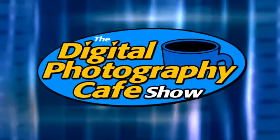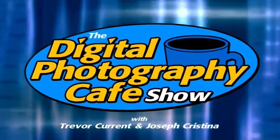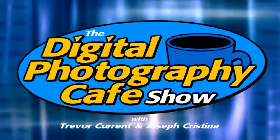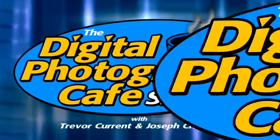Welcome to the Digital Photography Cafe Show. Join hosts Trevor Curran and Joseph Christina as they chat about the art and business of photography. Hey everybody, welcome back to the show. This is episode 109. I'm Joseph Christina here with my co-host Trevor Curran.